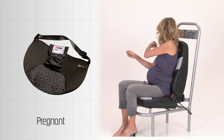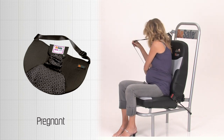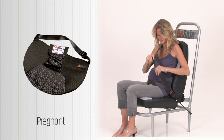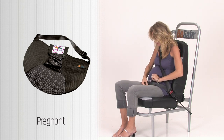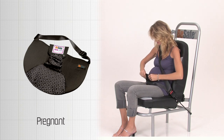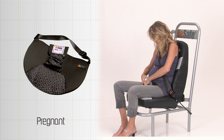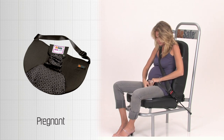Sit down on the pregnancy belt and fasten your seat belt. Open the push buttons and pull the hipster belt through the flap and close the push buttons.